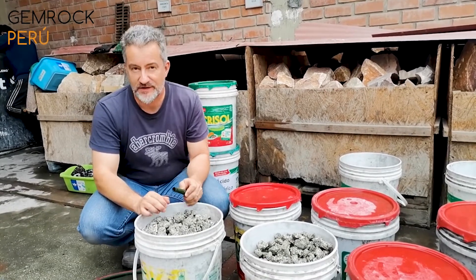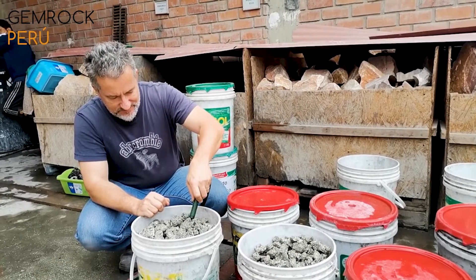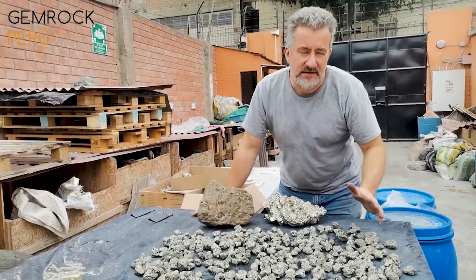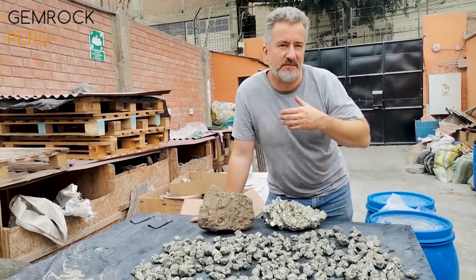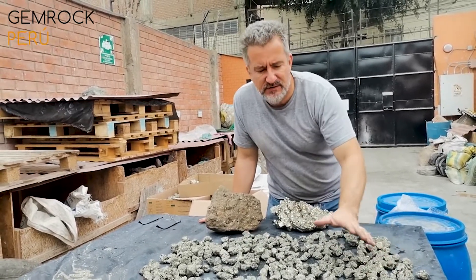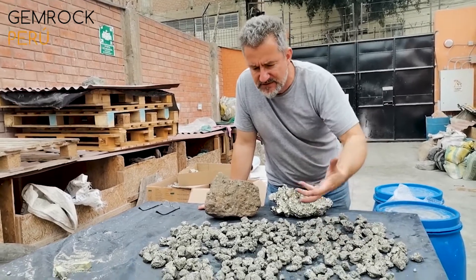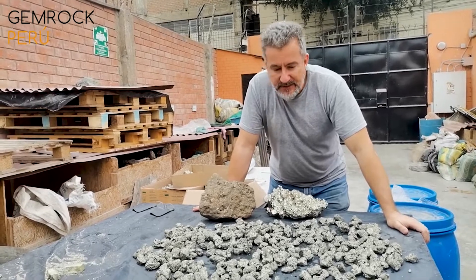After the bath in phosphoric acid, it has to be washed with water four times again to be cleaned. Then it has to be laid out to sun dry for at least two to three days, so that humidity from all the pores disappears and it doesn't start to oxidize again.